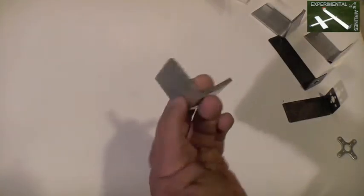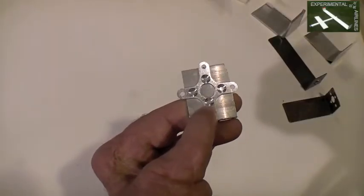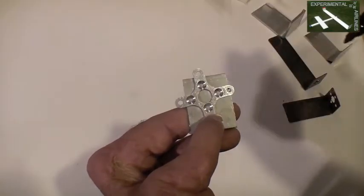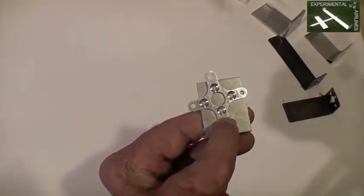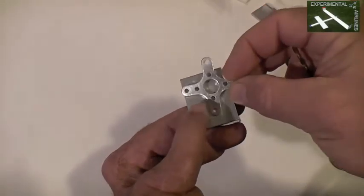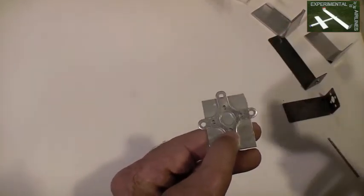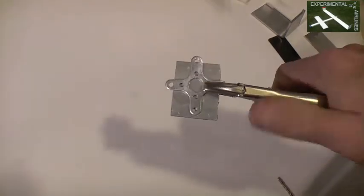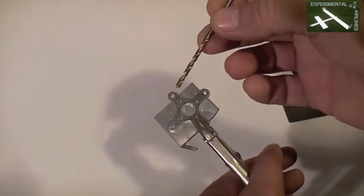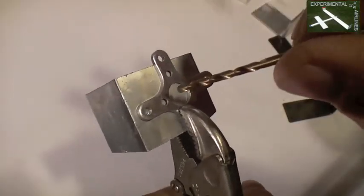Whatever metal you use, you'll need to drill holes in it, and the stock motor mount that comes with your motor makes a good template. If you have a drill press, putting the stock motor mount on and marking through the holes will probably work fine, but if you're using a hand drill as I do, it's very hard to get that precise just by marking. What I do instead is take the template, flip it over so that the narrower part of the tapered hole is facing up, place it where you like it, put on a vise grip, and then use a drill bit slightly larger than your screw diameter and use the hole as a guide right through each of those holes.